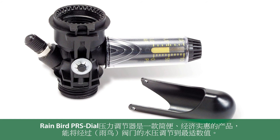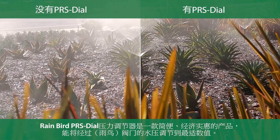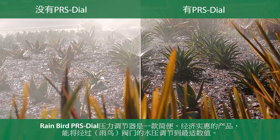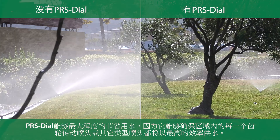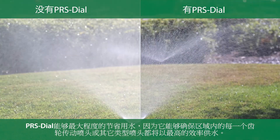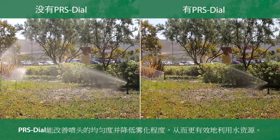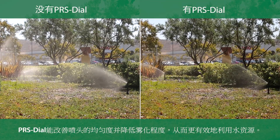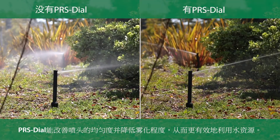Rainbird PRS dial pressure regulators are an easy and cost-effective way to take care of excessive water pressure right at the valve. A single PRS dial will ensure significant water savings since every rotor or spray head on the zone will be watering at peak efficiency. The PRS dial improves spray uniformity and reduces misting, resulting in more efficient use of water.